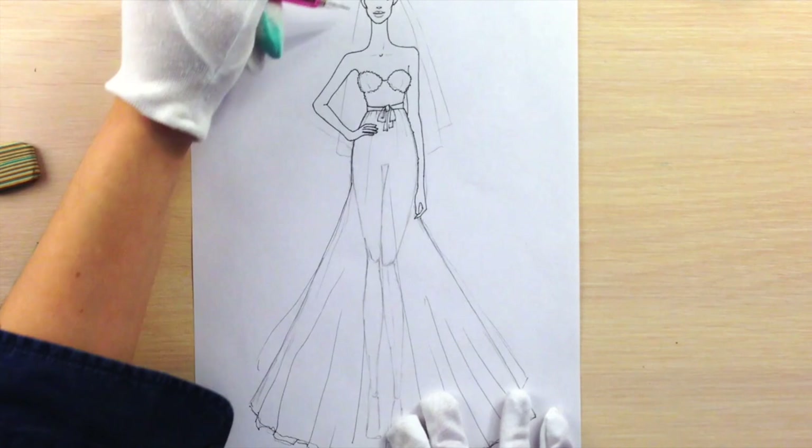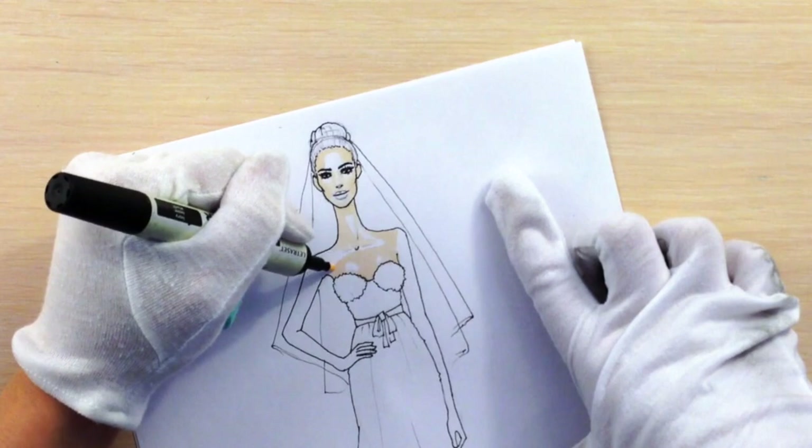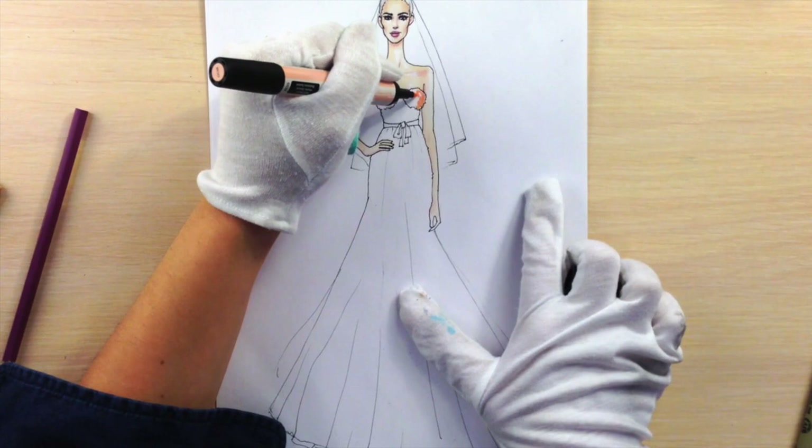After outlining everything you need, you can get rid of the pencil. I'm rendering the model before starting to render her dress. Using a soft peach color of pro marker, I'm coloring the corset with dots because we are going to have stones there later, to give it a texture.